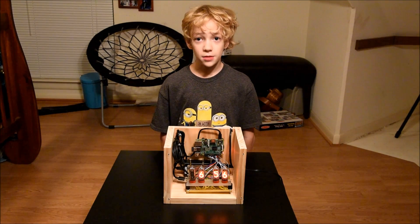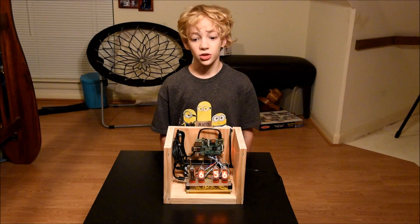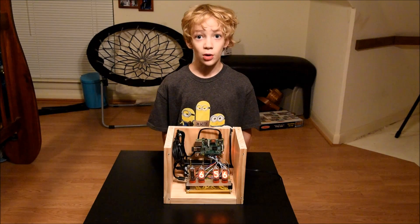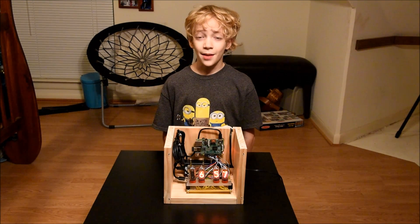It was a fun project but it took a long time to build because I had to learn new things. And I'm not done — I want to build a fancier case, an alarm, and maybe more. Full build details can be found on my blog.